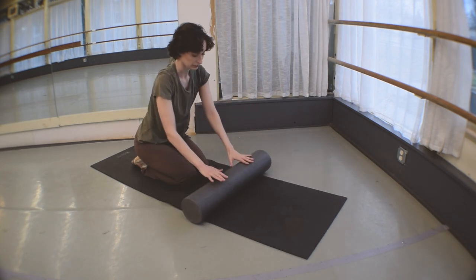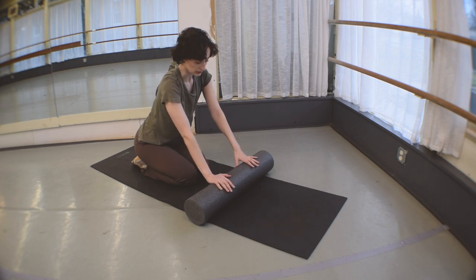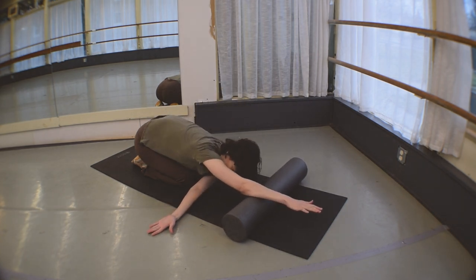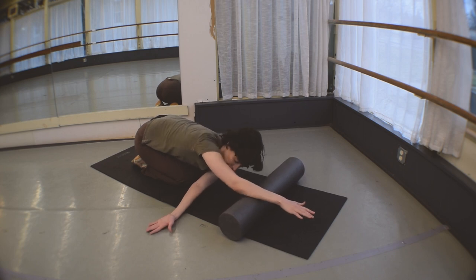We're going to come up, and now we're going to get a little shoulder stretch on each side. So we're keeping one hand on that foam roller. The other is going to loop underneath, palm facing up towards the sky. And you can just ease your way into it. And if you want to ease in and out, if that shoulder's extra tight, feel free to do so.